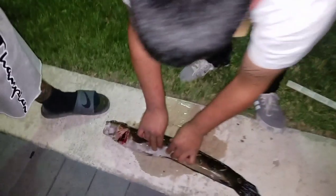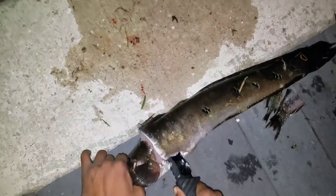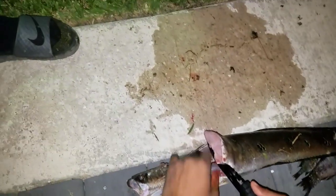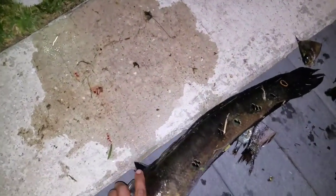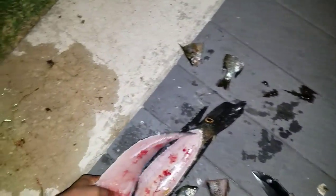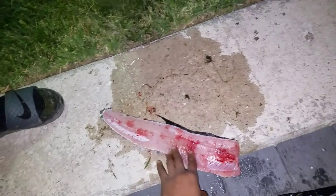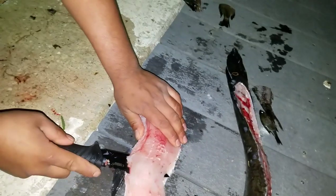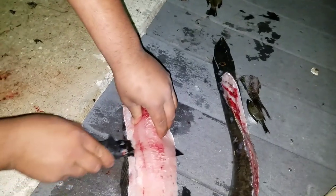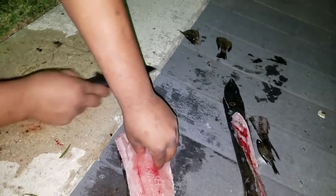We're going to fillet the snakehead. Once you get them, put them on ice. You want to work the knife down the fish, make sure you're against his backbone right there. Hell yeah, look at that guys — pure white meat right there. Get that nice fillet right there on the snakehead.